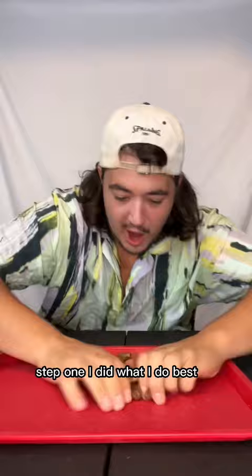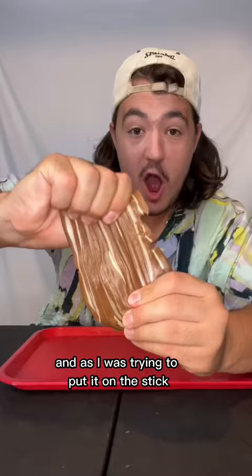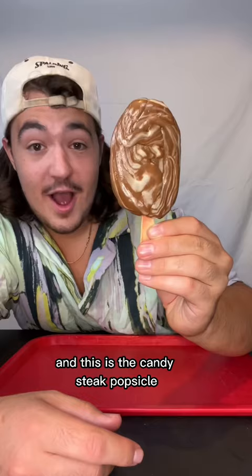Step one I did what I do best and formed it into a ball. Next I added little bits of vanilla to try to give it that meat look. And as I was trying to put it on the stick, I thought it'd be funny if you sent this to your vegan friend.